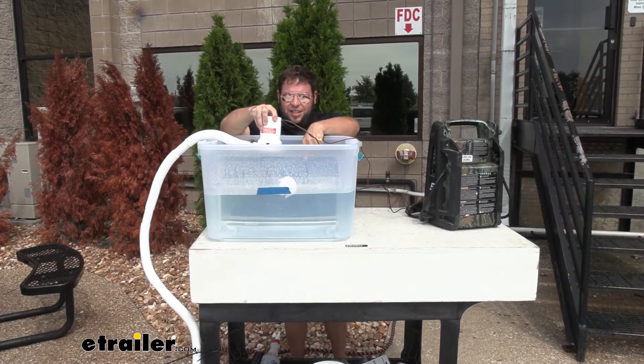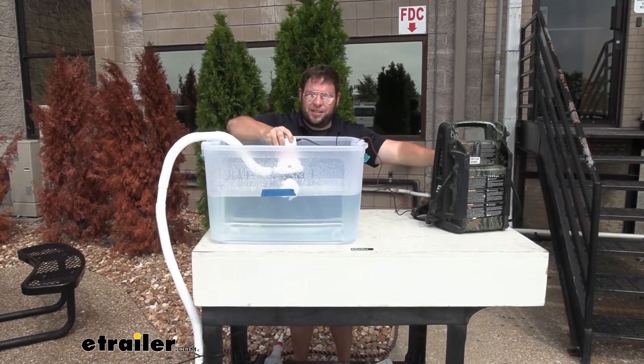I'm going to flip the switch and see how fast it gets this 10 gallons out of this tank. Let's go.